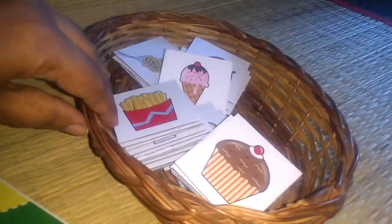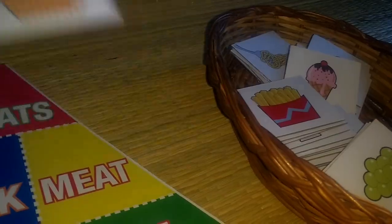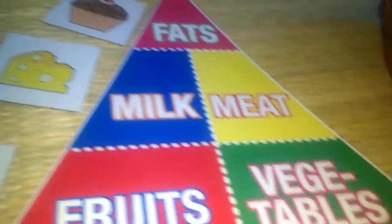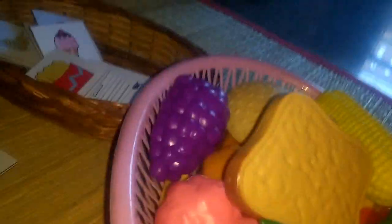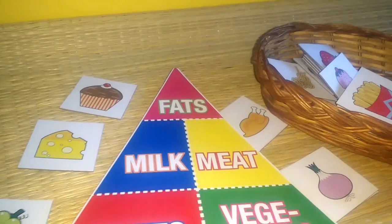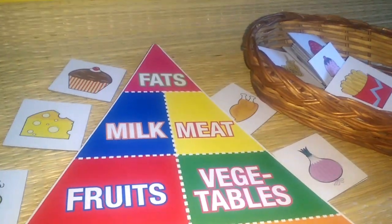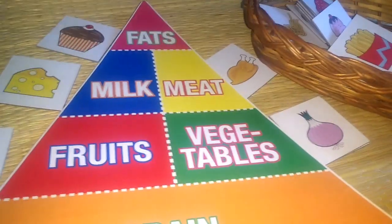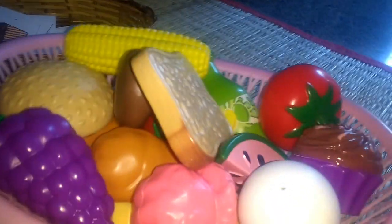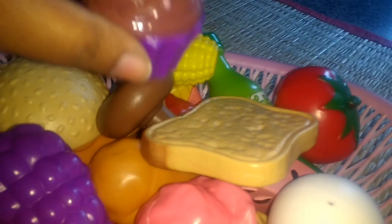He has to sort pictures into food categories: fats, fruits, dairy — like cheese and milk, grains — like doughnuts, meat, and vegetables like onion. There are lots of pictures to sort. This also teaches the importance of healthy versus unhealthy food. My son is a picky eater, so I hope this helps him understand nutrition. I also have some pretend play fruit sets to match alongside — bread, tomato, muffin, and other foods.